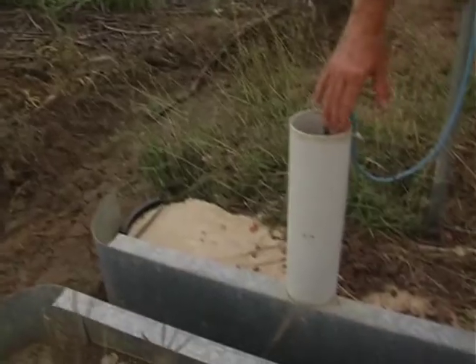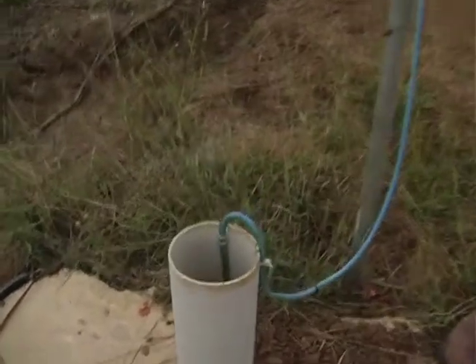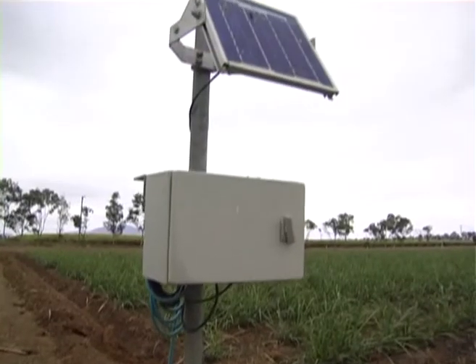Down in here we've got a pressure sensor that basically measures the depth of the water flowing through that flume, and that information is relayed and stored in a data logger up here.